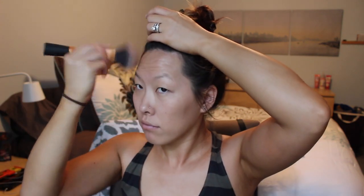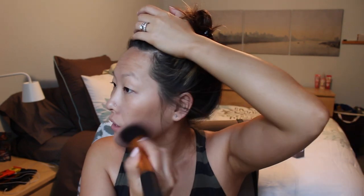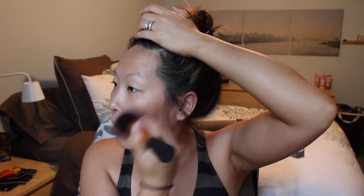Taking my Hourglass Ambient Lighting Bronzer in Radiant Bronze Light, which is the darker of the two bronzers, I'm going to take my big fluffy brush from Real Techniques and just bronze around my face. Since I'm not doing a full face look and I want that natural look, I am not going to do a heavy contour — I'm just going to put the bronze around my face where it would naturally look bronzed from being out in the sun. I also want to make sure my face matches the rest of my body.